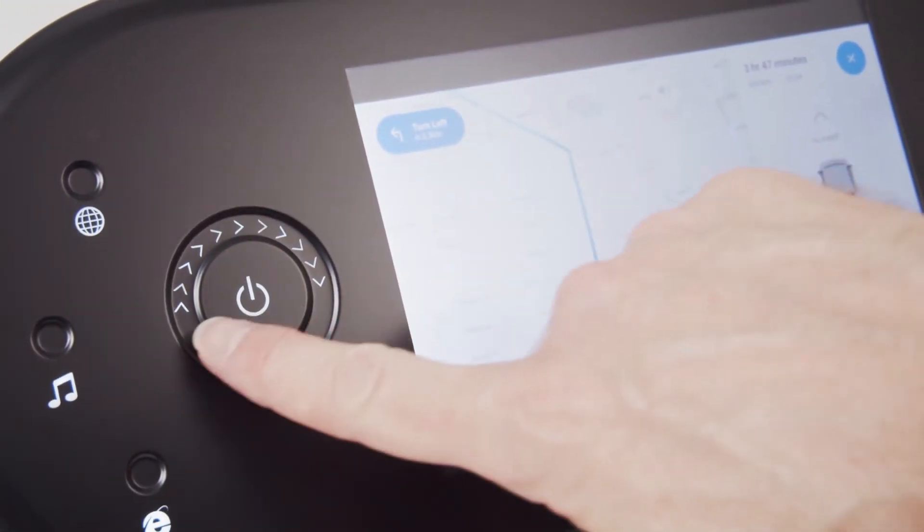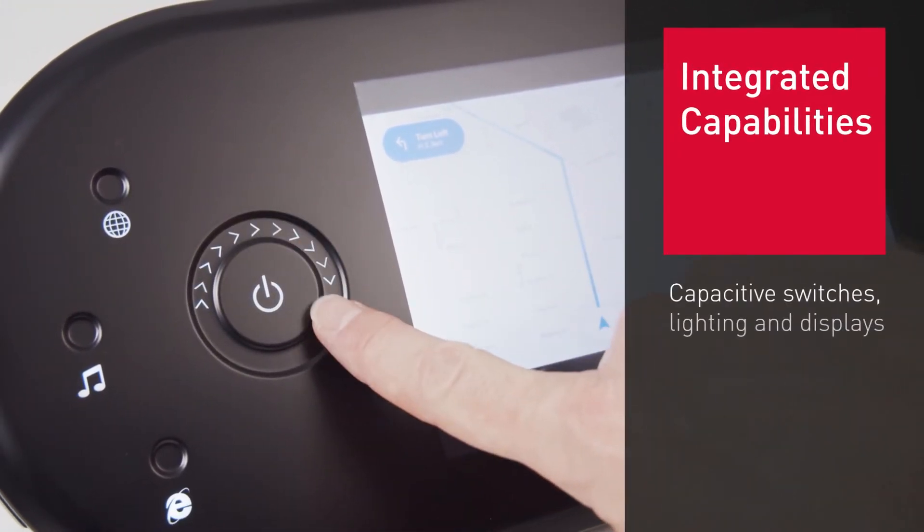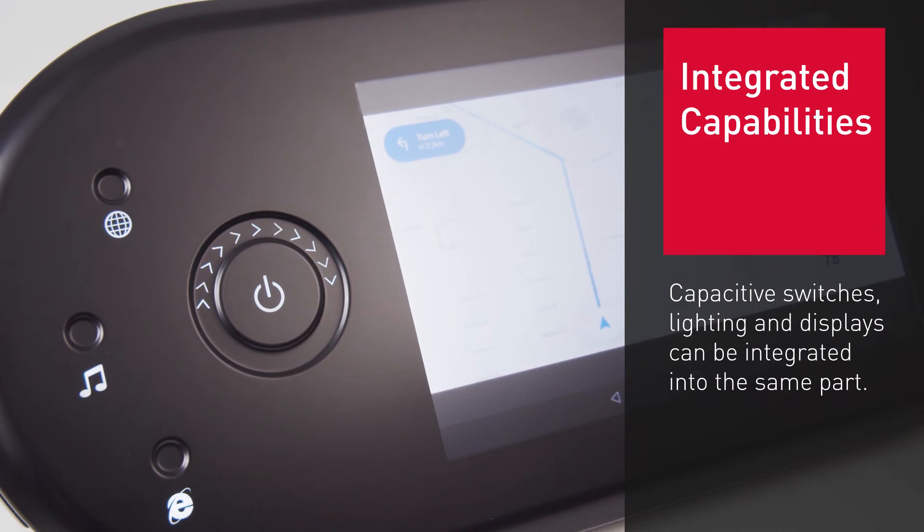Capacitive switches, lighting and displays can be integrated into the same part. This reduces assembly complexity and weight, incorporating functional performance into the surface. Ultimately this means lightweight, without reducing finish quality.